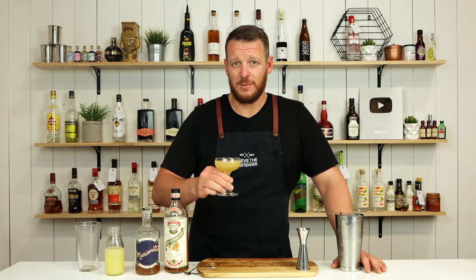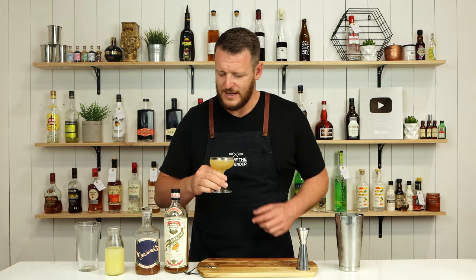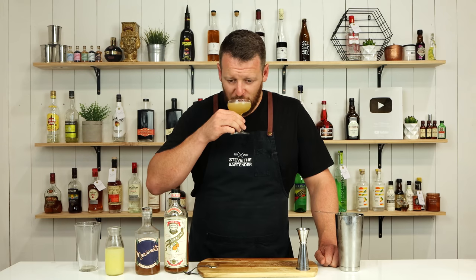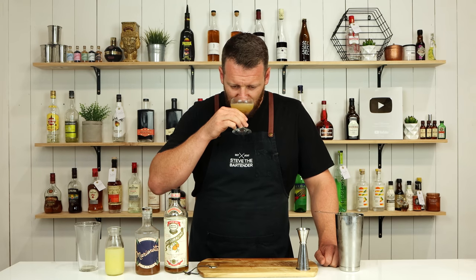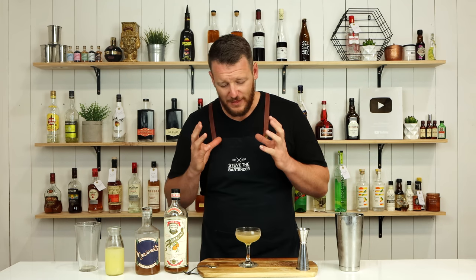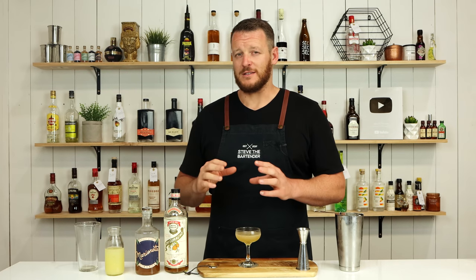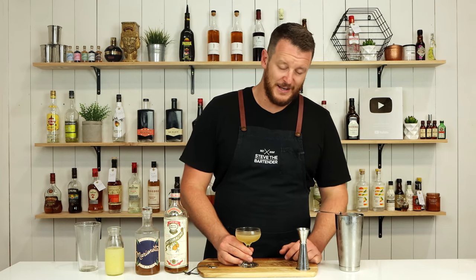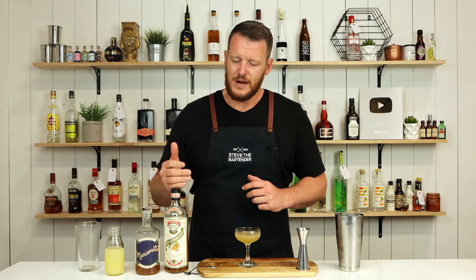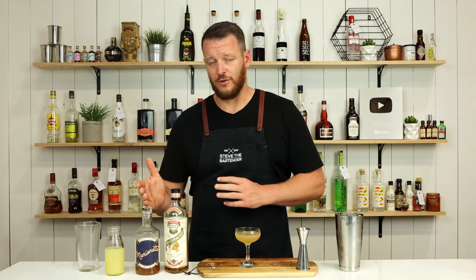There you have the after supper cocktail. Cheers. Really get that apricot on the nose — smells delicious. I think that works really well. That particular orange liqueur is probably going to be the best. I'm going to try it with a few others and let you know in the description below. Really well balanced — showcases the cognac in the Pierre Ferrand Triple Sec and the apricot. Delicious.